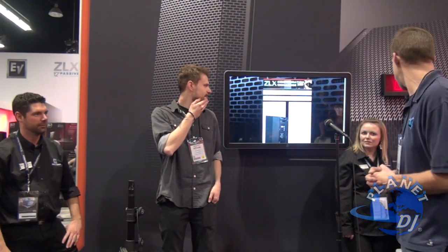Hey guys, what's up? DJ XXL from PlanetDJ.com hanging out in the Electro Voice booth at NAMM 2013. I'm here at the ZLX configuration challenge. I've got my man Kevin here. What Kevin has to do is take a ZLX 12P, mount it on a speaker stand, plug it in to the XLR cable, and put the setting on club for the DSP setting.